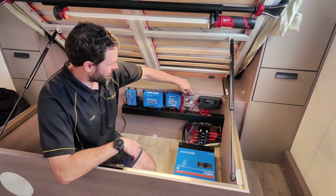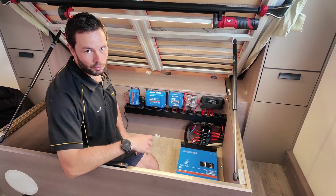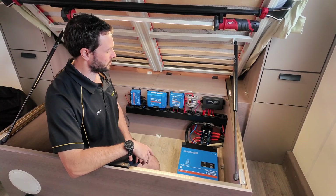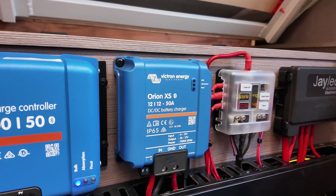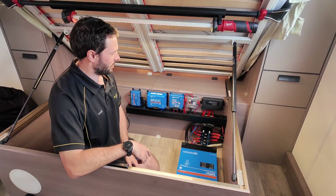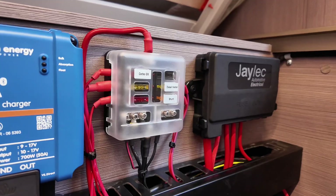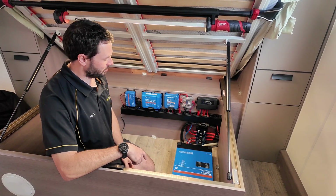Just beside that we've got our blade fuse box — a six-way one. Because we haven't pulled the existing system out and left it in place, we only needed a small fuse box for things like the shunt and the Cerbo. Next to it is our seven-way MIDI fuse block, which handles the MPPTs, the Orion, and everything like that. It also has a few spares, so if you want to add anything in the future you can easily do so.